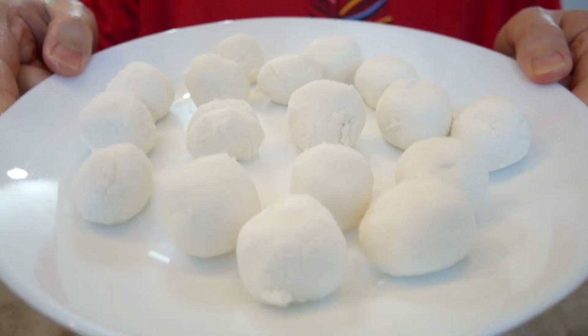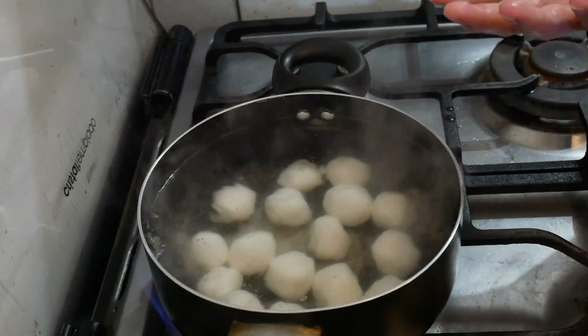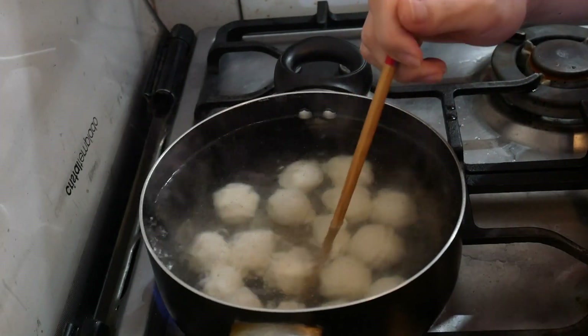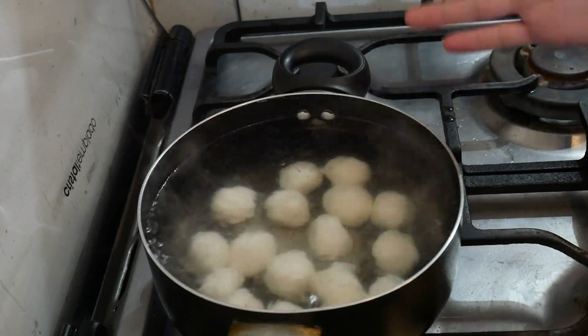Now finished. Ready to boil them. You will boil them and wait until they start to float, and mix a little bit so they won't stick together. When they start to float, wait another two or three minutes.